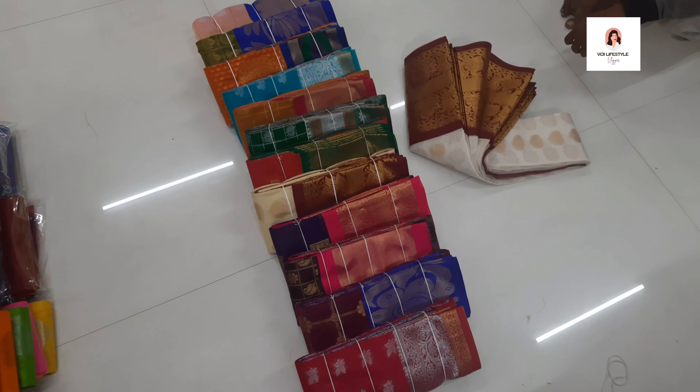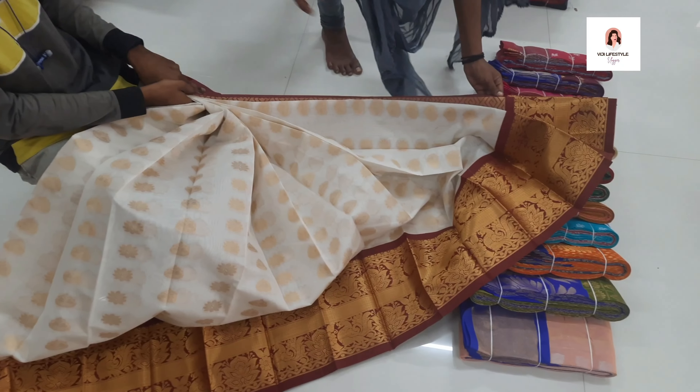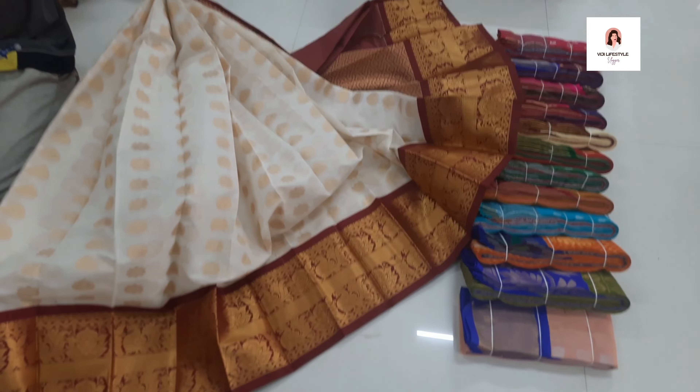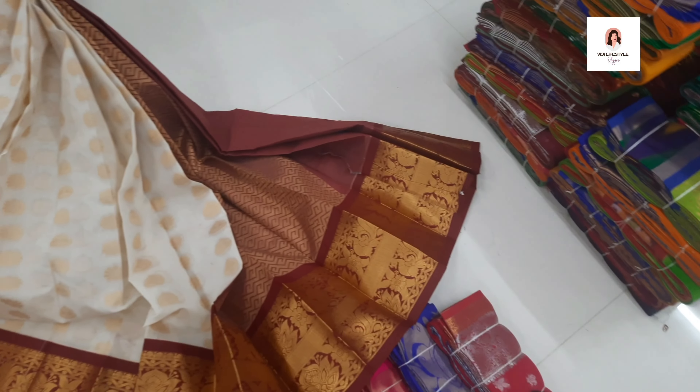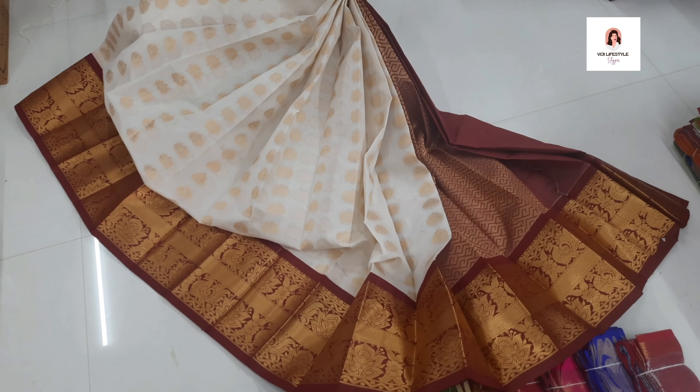We can open the white one. The body is full white and the border is very red. The cloth is full zari — very good color. We have to purchase this at 1,300 rupees.